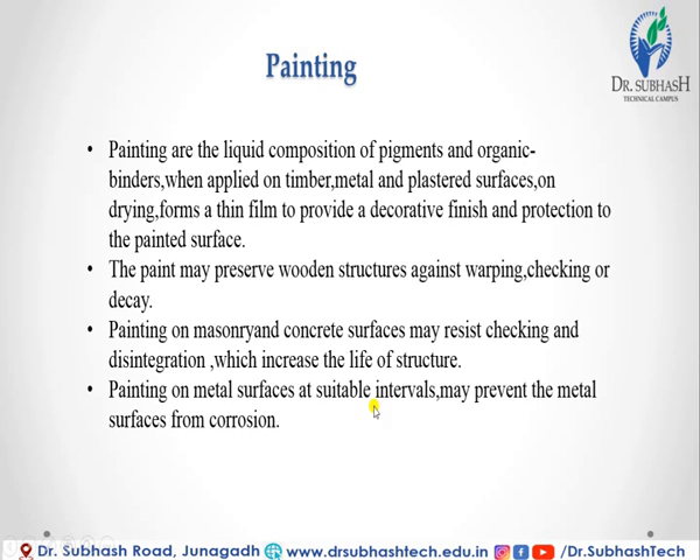Painting on metal surfaces at suitable intervals may prevent the metal surface from corrosion. Paint applied on masonry and concrete surfaces may resist cracking and disintegration, which increases the life of the structure.